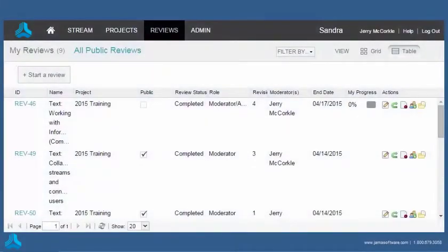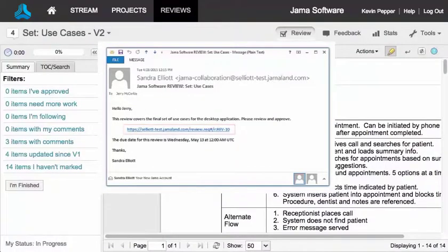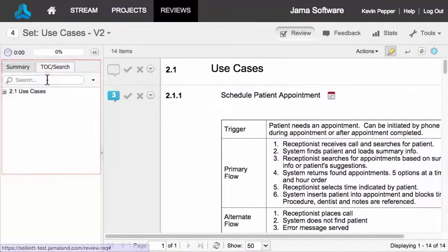Let's start with using the Review Center to review some stuff. When you're invited to perform a review, you'll receive an email like this one, initiated by the review moderator. Click the link to open the review in JAMA. On the left, the summary, table of contents, and search sections help you get around inside of the review.